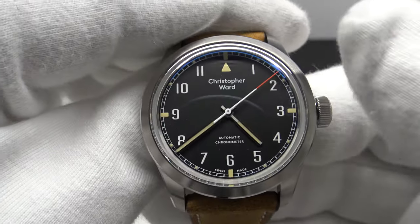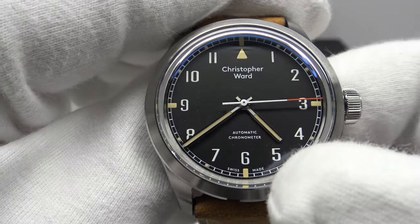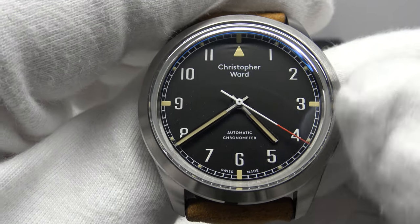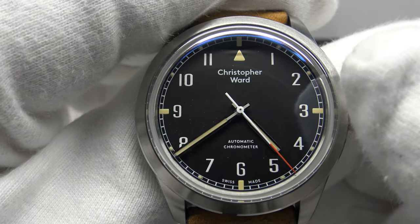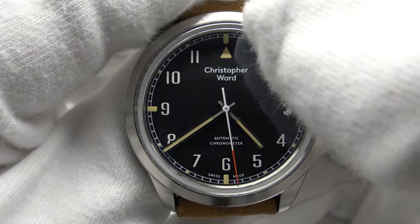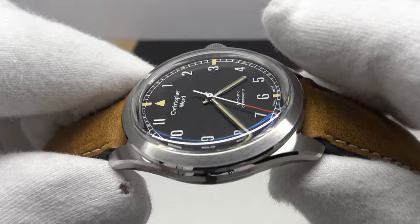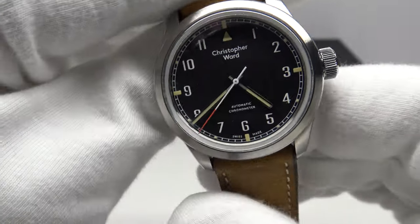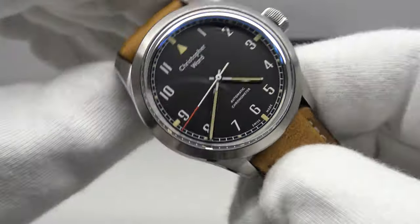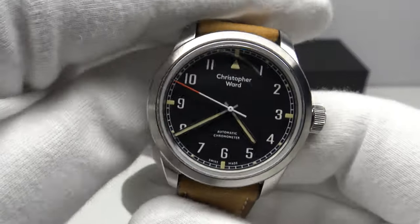What I like about the W10 dial layout is it simply has a triangle at 12 o'clock and 'Christopher Ward,' then 'Automatic' and 'Chronometer' at six o'clock. It's not over-branded with text or unnecessary notifications — the dial isn't too busy or cluttered. It simply has the large, clearly legible Arabic numerals of a field watch with the chapter ring around the circumference and 'Swiss Made' at six o'clock. What we're looking at is a high-quality Swiss-made watch with a chronometer-grade Sellita SW200-1 — incredible value at only 1005 euro on the leather strap.